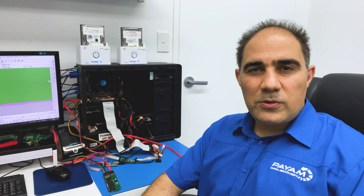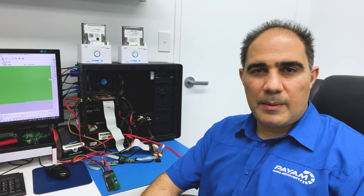Hi, I'm Payem from Payem Data Recovery. I'd like to show you two interesting cases that we'll be working on this week at our Data Recovery Lab here in Sydney.